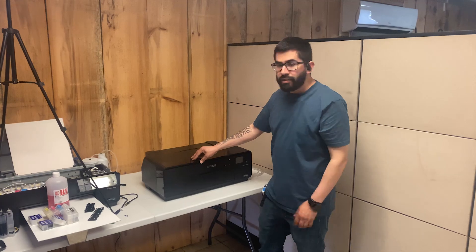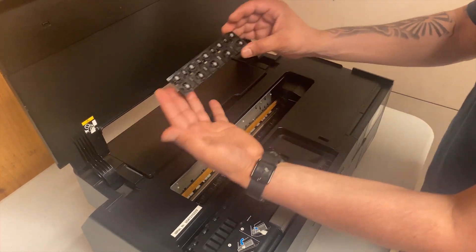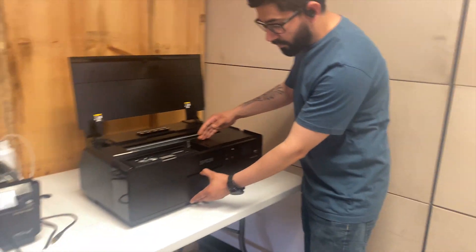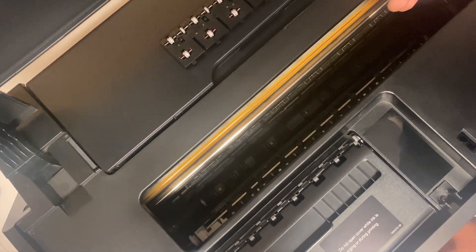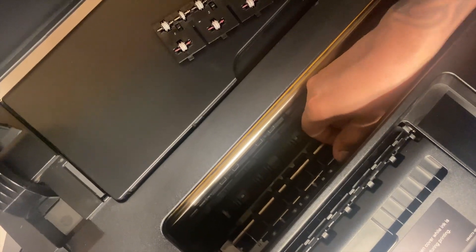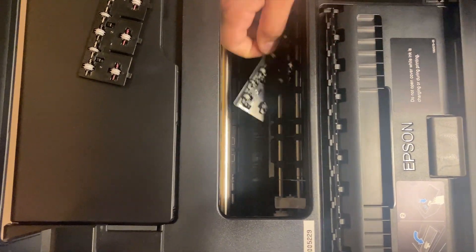Now for the next step: removing the pizza rollers from the Epson P600. There are a few inside — they all have to be removed. First, open the front tray and push the gray piece down for easier access. Once it goes down, you can push the rollers down until they pop off. Push them down — don't be scared — until they pop off. Very simple, not hard at all.